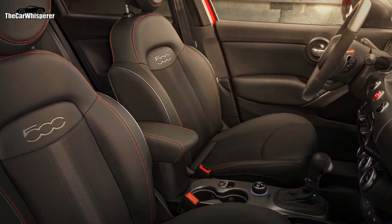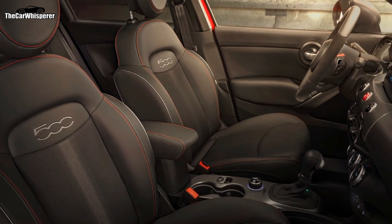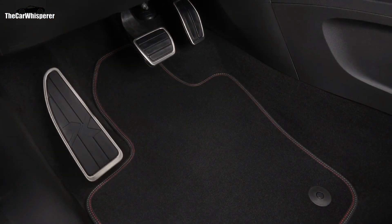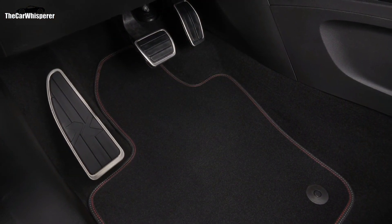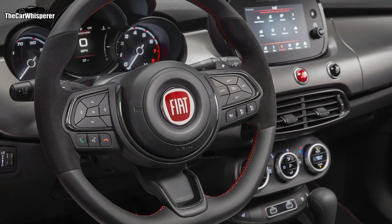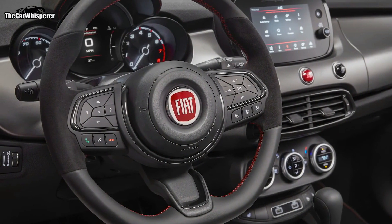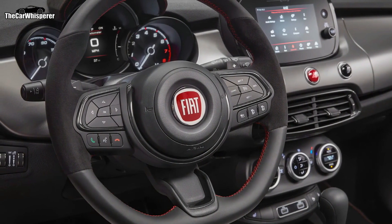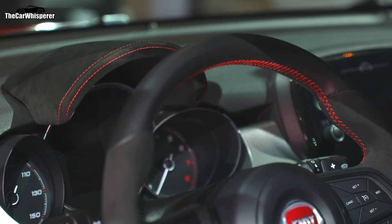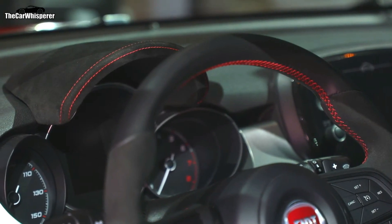We have a unique seat fabric for the Sport that has red stitching. That red stitching also follows into the console, the floor mats, and the steering wheel. The steering wheel is probably the biggest change on the inside — it's an all-new flat-bottom steering wheel with Alcantara inserts and, for the first time on the 500X, paddle shifters. Topped off with a unique Alcantara cluster brow.